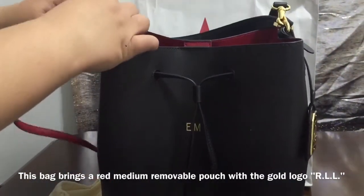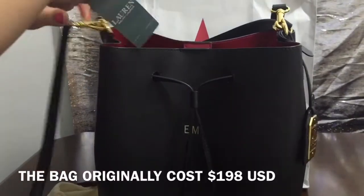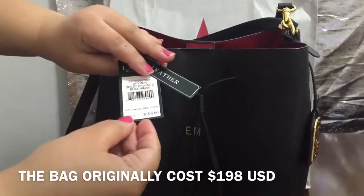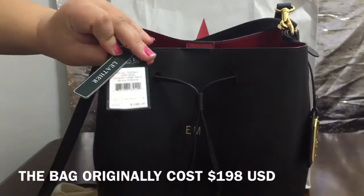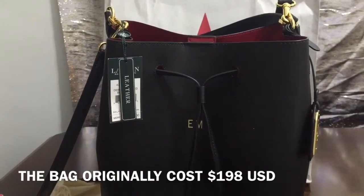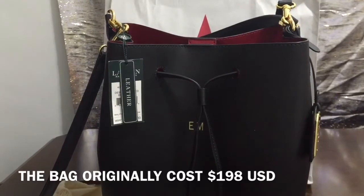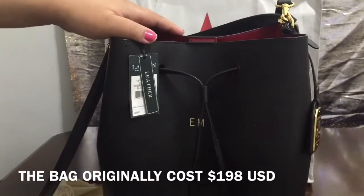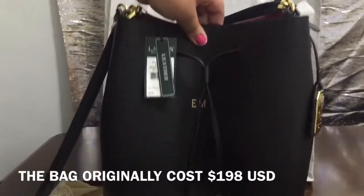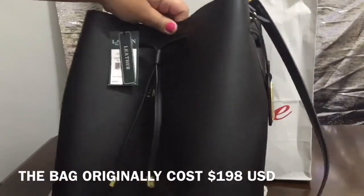I think this is a really good value for the bag. It originally cost $98 and I got it for around $157, including tax because they had a 25% off. This bag is really, really nice and I'm very happy with it. My mother is very happy with the bag.